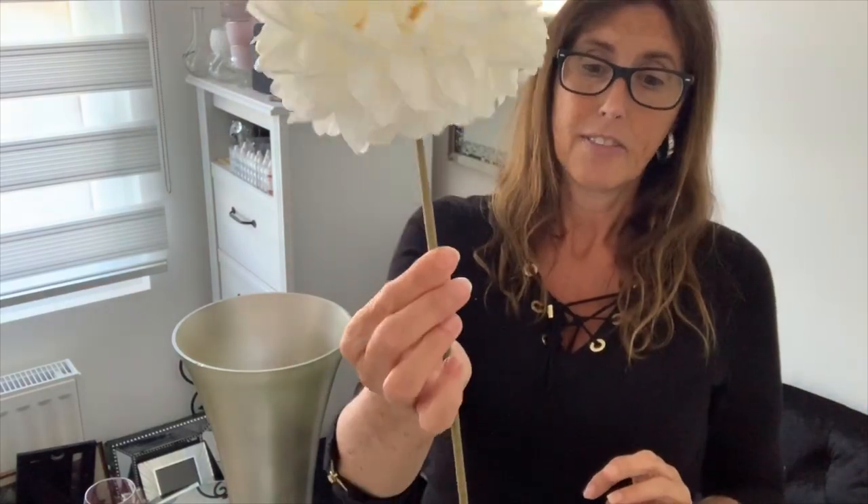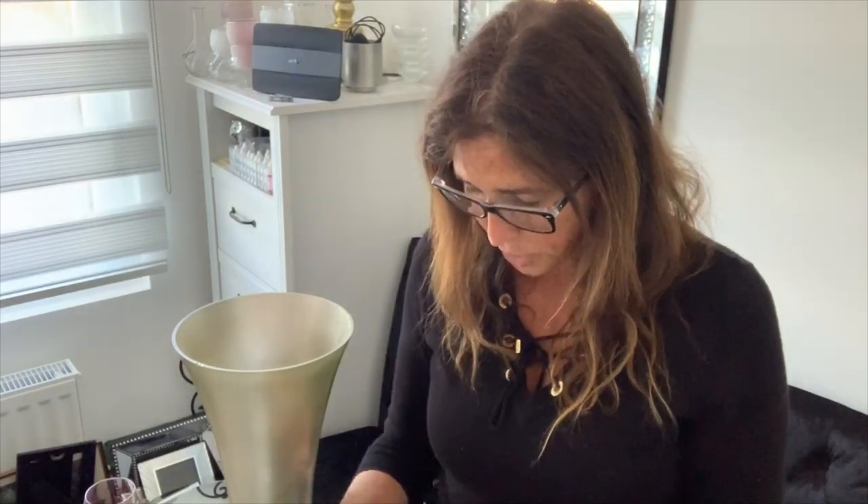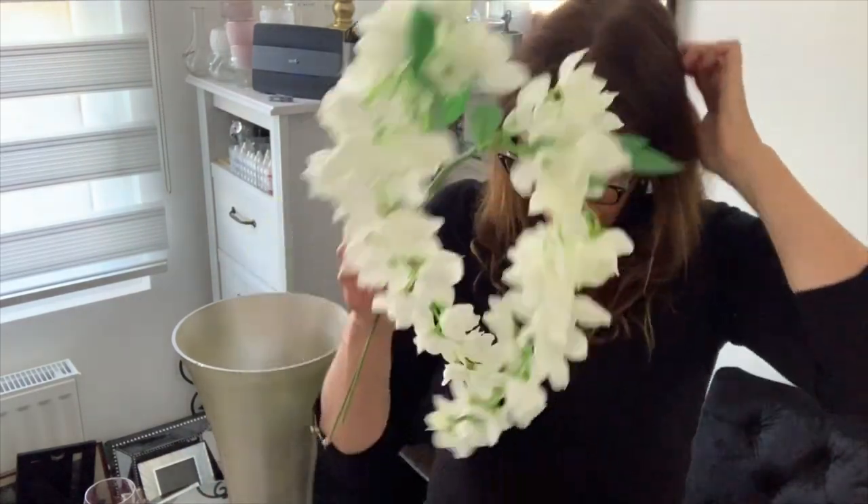I've also got this one - also from the pound shop. I bought these at Christmas and they had some grey ones with glitter all over them, so for the Christmas period they were lovely and I made some really nice arrangements. If you can get them they're well worth it. It's a nice big flower - I don't know what type it is, it's a bit like a hydrangea but it's not. It's a really nice ivory color.